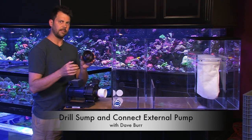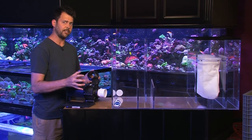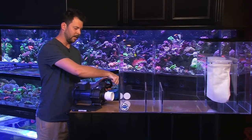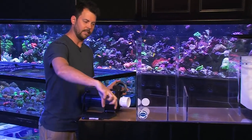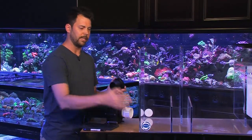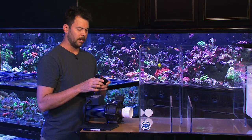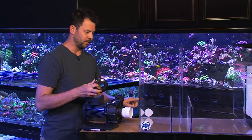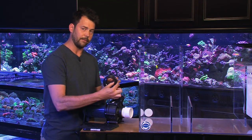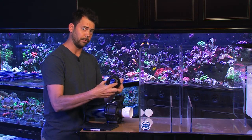First thing to do, you've got to think about the bulkhead and how you want to orient the pump. In this application, I want the pump to come out of the sump 90 degrees and then sit parallel to the sump, which means I want my hole either towards the front or the back. I'm going to put it at the back. We need to make sure we don't put the hole too close to the corner, because we need room for the flange of the bulkhead, which sticks out wider than the actual hole we're going to drill.